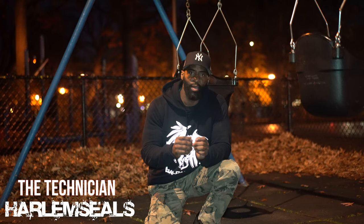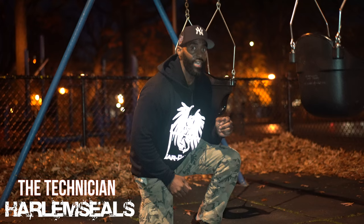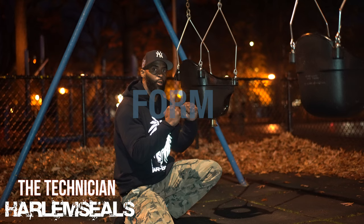Right now I'm in Harlem, Mount Morris Park, also known as Marcus Garvey Park, and I'm here to share with everyone an ab routine. This ab routine requires a bell — I call it the accountability bell. This bell is attached to the bottom of the swing and it's here to hold you accountable for your form and performance.